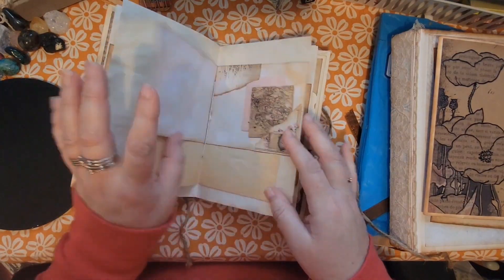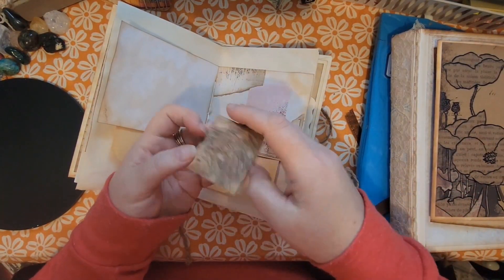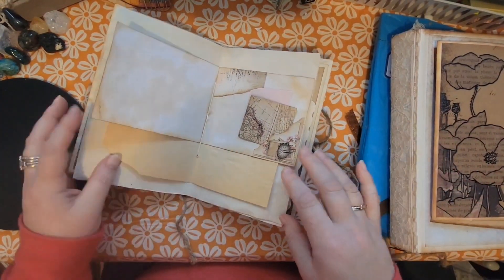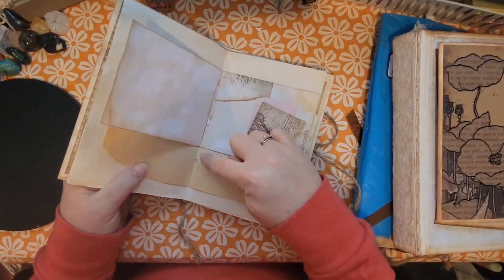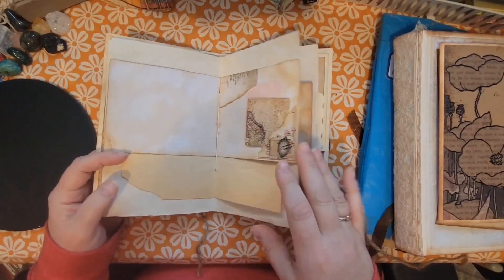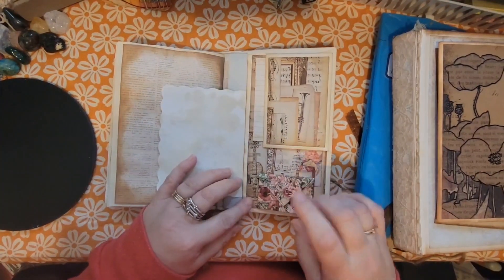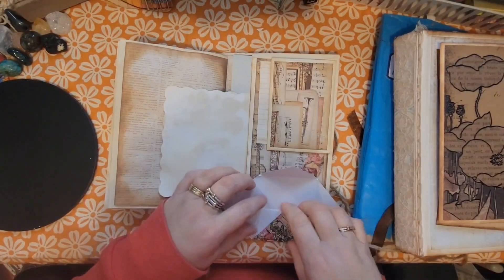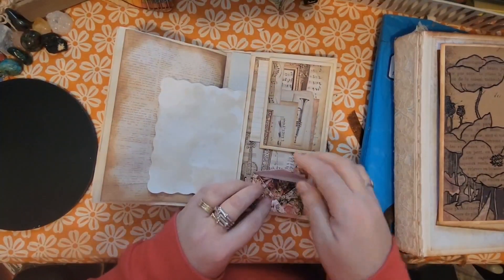Here I created some tiny tucks with a little bit of folded paper for journaling cards. This is a stitched-in journal, and I did use the pamphlet stitch to stitch it in — I'll go through how to do a pamphlet stitch in another video. Back here I actually did a lot. Here's an envelope that I glued down and it opens up — I can show you how to do this in another video as well.